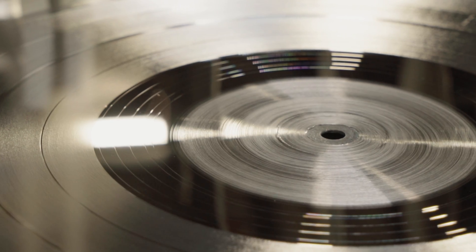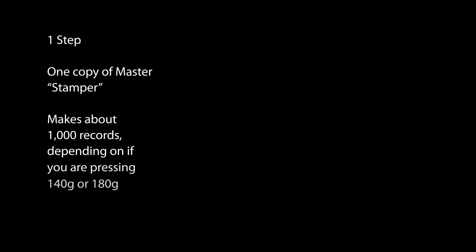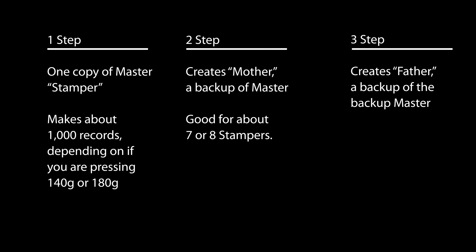There are actually different options there too. You have one-step, two-step, and three-step options. If you're only doing one step, you really don't have a backup. If you're doing a two-step, you have a backup for the stampers. And if you have a three-step, you have a backup of the backup.